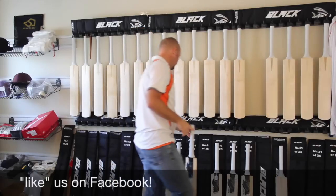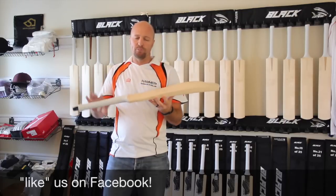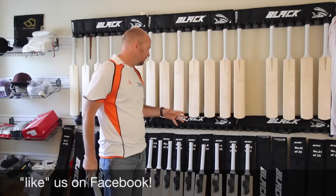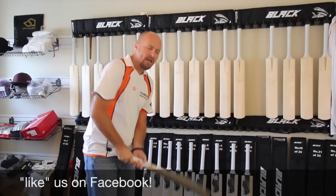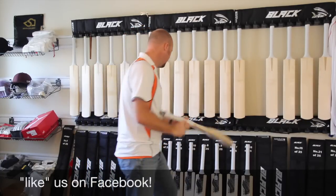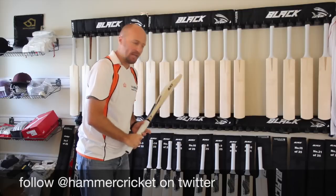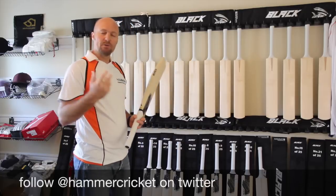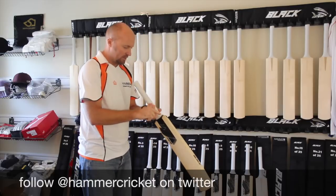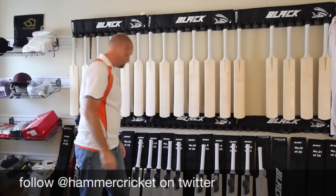Pickup-wise, I've got here one of my standard bats with a medium profile — a very neutral pickup at about 2.8. So if I'm going to try and explain the pickup of the Black Edition: I'm picking up this 2.8 and just getting a feel for it, feeling what that 2.8 feels like. Then picking up a Black Edition 2.8 — and that feels lighter. It feels lighter than the neutral 2.8. That means it has a lighter pickup than it actually weighs. I'd estimate about a 2.7 feel — it feels like a 2.7, but I've already stamped it and it's a 2.8.